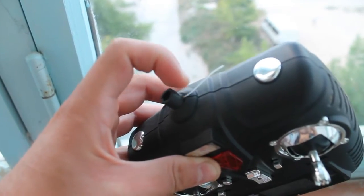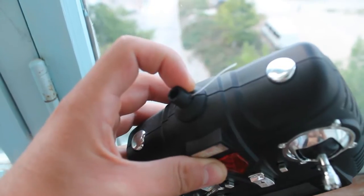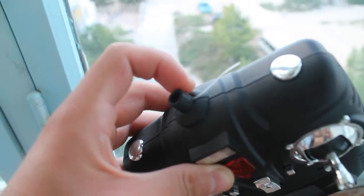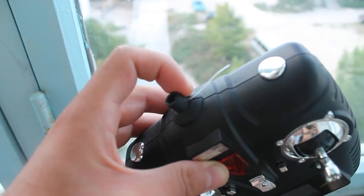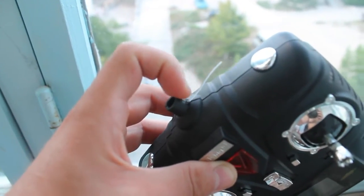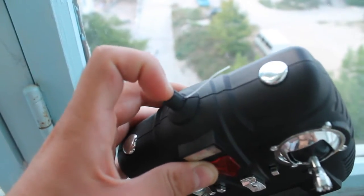I need to fix it so it will be not vertical but horizontal, like it is now. For that purpose I make a hole on the side. To do that, I first heat a piece of wire with a match and then insert it here, so there is a hole.